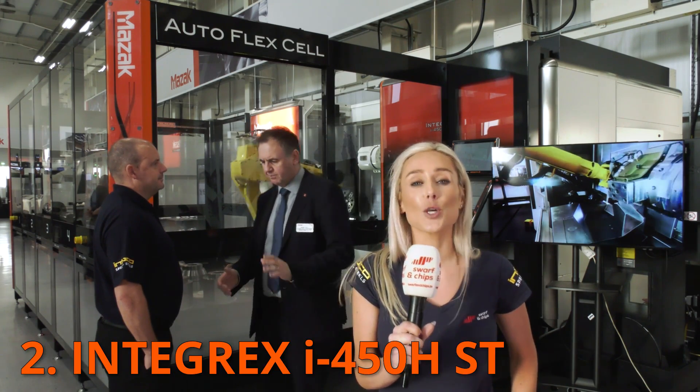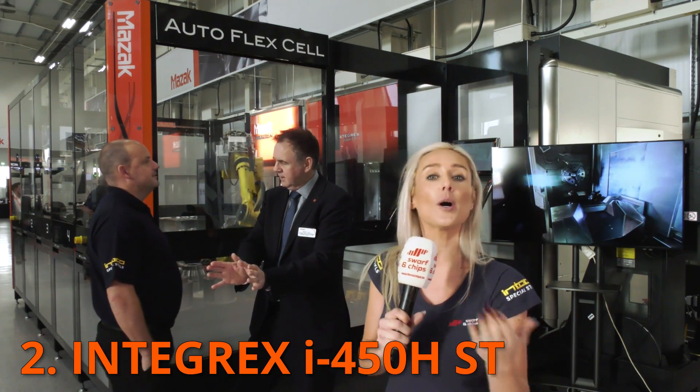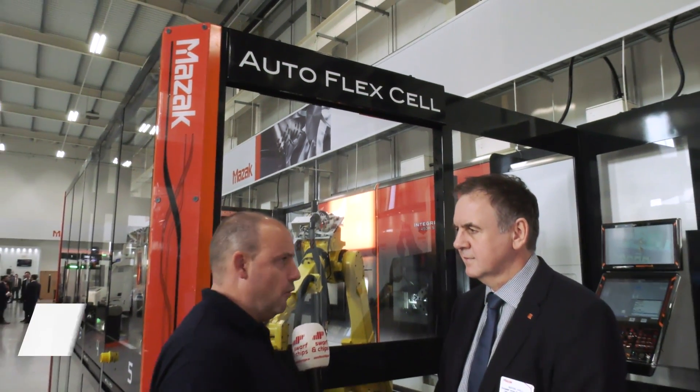In at number two is an Integrex. Mazak were the first company to bring us multitasking machines, which made the birth of the Integrex. Next up is an Integrex, but not as you know it — redesigned from the ground up. This is the Integrex i450 HST, but it's not just a machine — this is a whole cell. This is the new Mazak Auto Flex cell, really interesting for customers that manufacture a high mix of components in low volume.